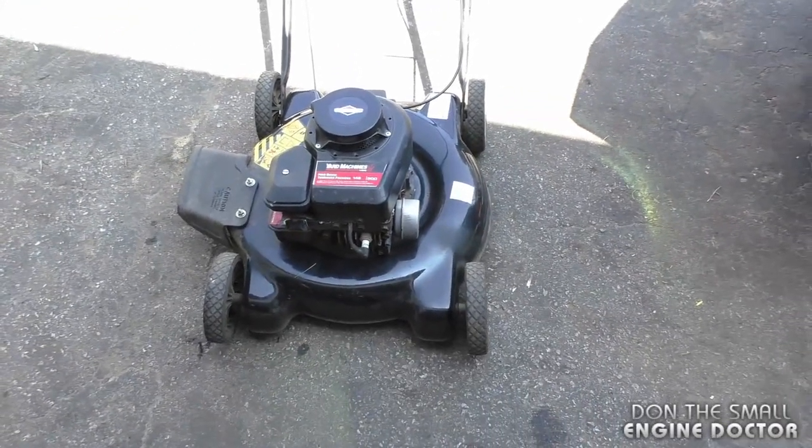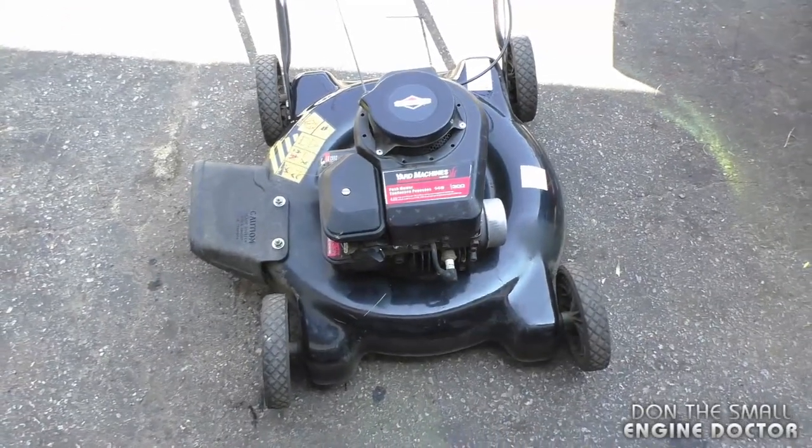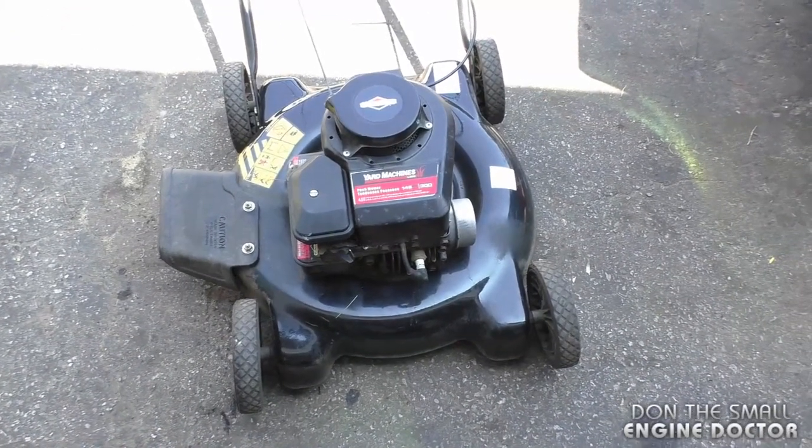Hey guys, welcome back to my channel. I've got a lawnmower here that's revving excessively high. What I'm going to do is start it up so you can see what I mean, and then I'll show you the fix for this problem.